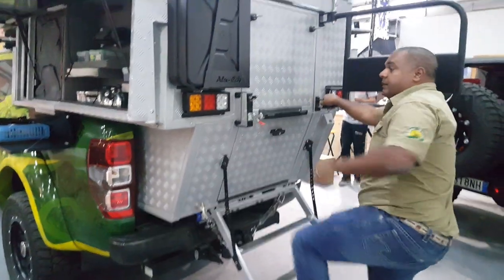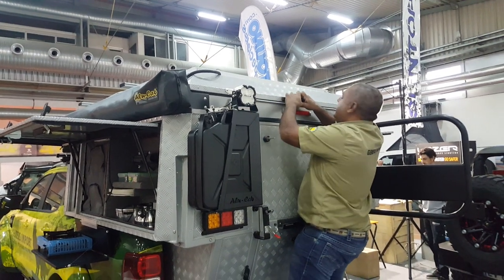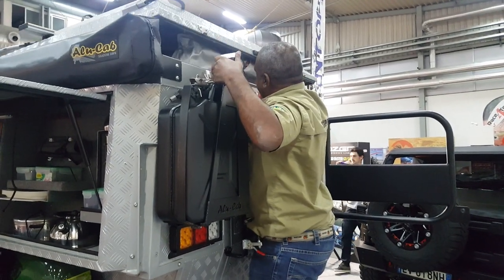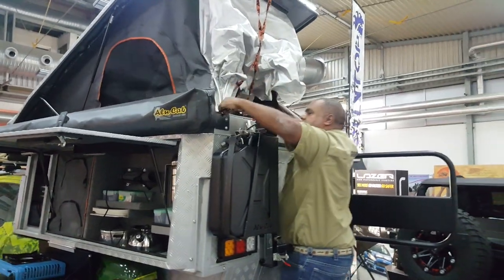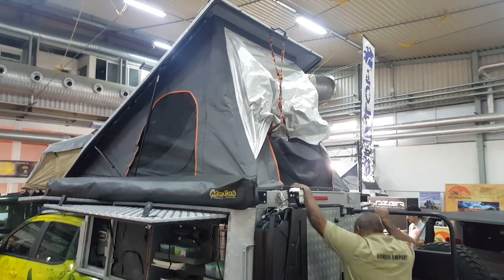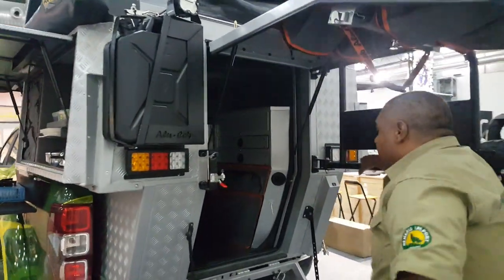We can open the roof. This one is a little bit hard because we have only one handle here. But with the new ones, we get two units, so it doesn't get so hard. This is open — we can open the camper and go inside.